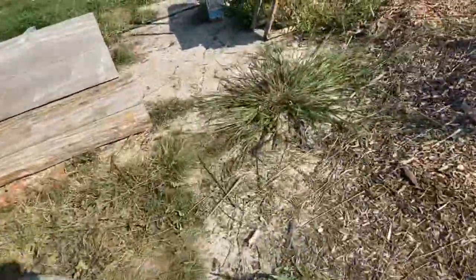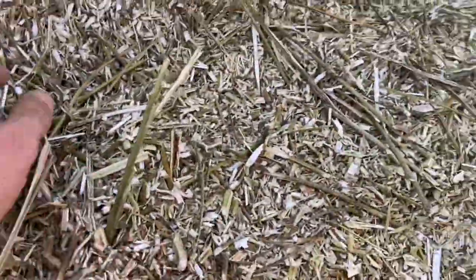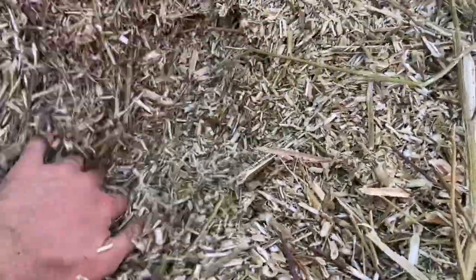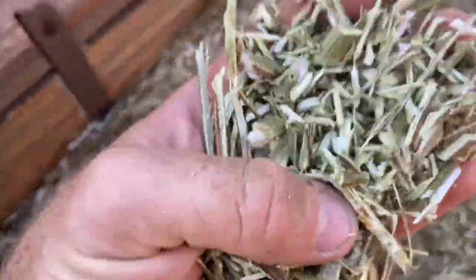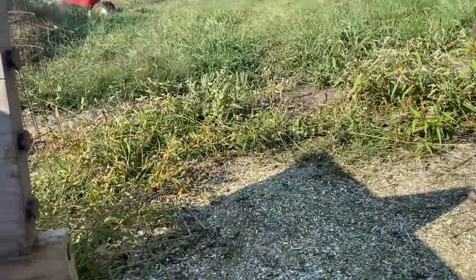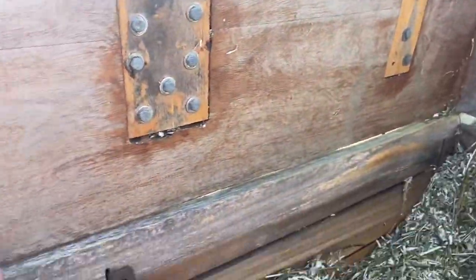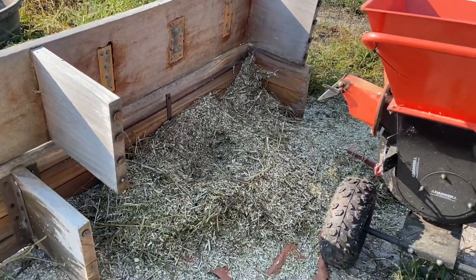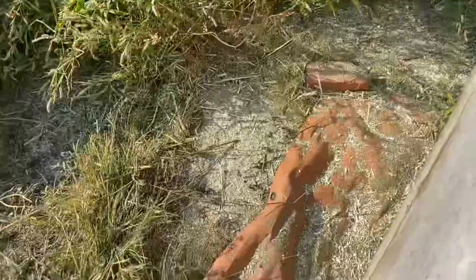We did lose a ton on the ground by having to lug it out here and then stripping the stuff off. We had started just by chipping all of it, but what I noticed was the chips at the bottom are still just pretty much stem. All the leaves — even with the slightest breeze — were blowing off over there and getting lost. I put these benches up to try to catch most of it from blowing away.